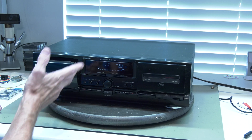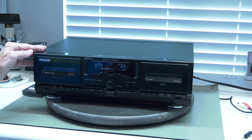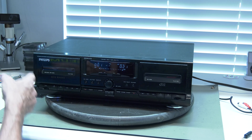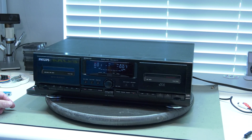And now for the analog part. We'll do that a little bit shorter because the DCC deck is not going to hit any copyright issues on YouTube.